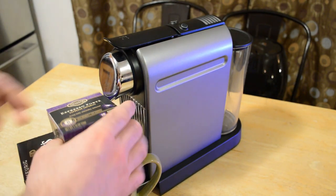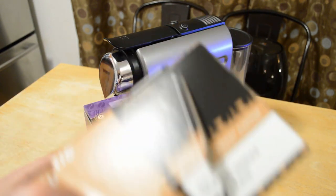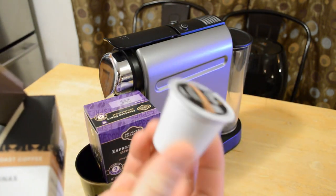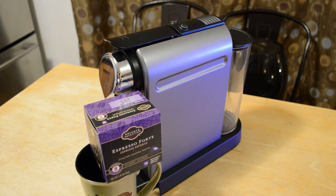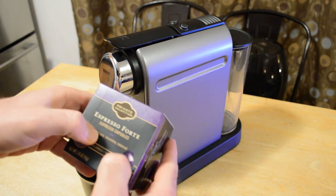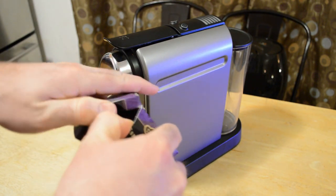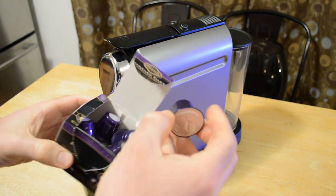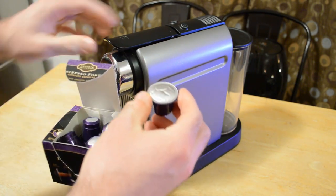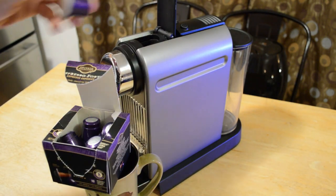And just something to consider — these take Nespresso cups. You can't use K-cups. So this is what a K-cup looks like — a Keurig cup. And this is a Nespresso cup. I'm just going to open this up and show you what it looks like, because they're different and they're not compatible. So they're a lot smaller. This is what they look like. Put it right in here like so.